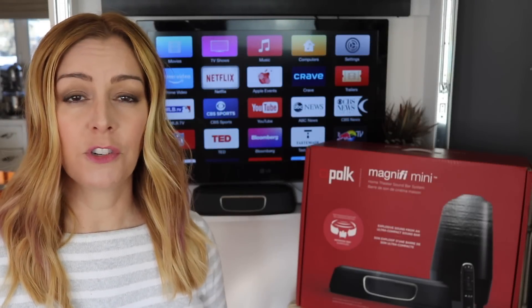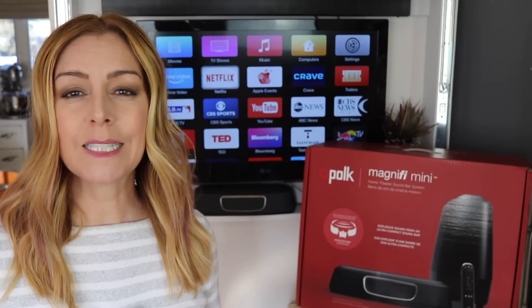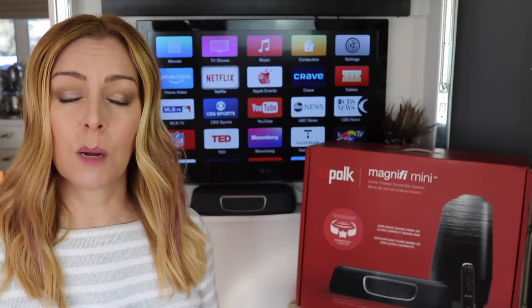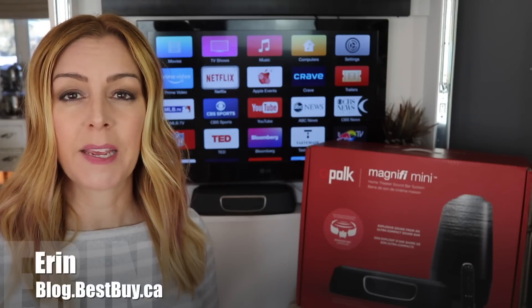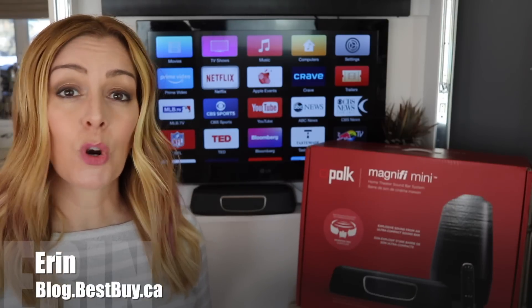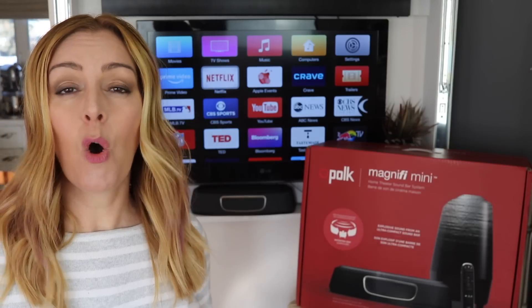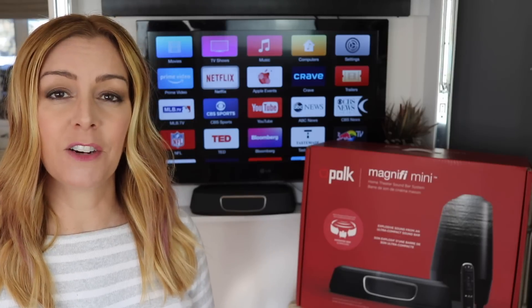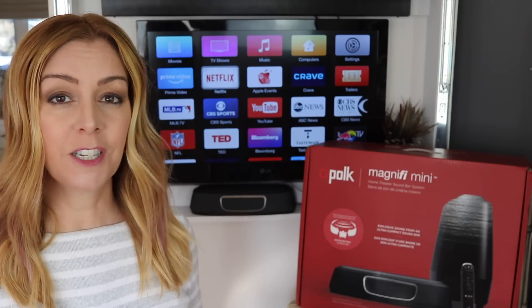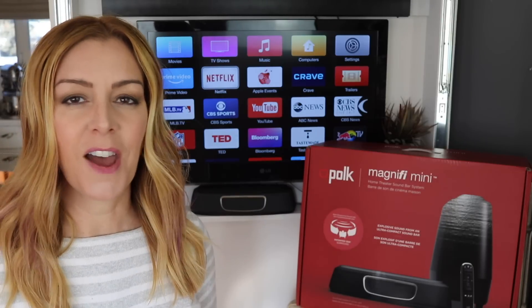A proper audio solution is key to getting the most from your new TV, but sometimes the size and expense of a soundbar and subwoofer combo can make people want to wait. I'm Erin for Best Buy Canada's blog, and now there's a much more compact solution. The Polk Magnify Mini is a small home theater solution that can improve your TV's audio and provide a speaker for listening to music too. I recently received a loaner of the Magnify Mini for a few weeks of testing and review in my home, and this is what I found.